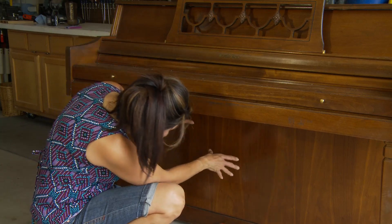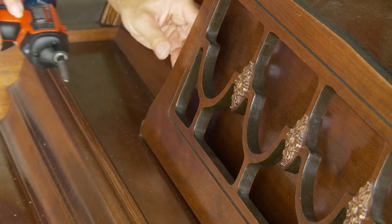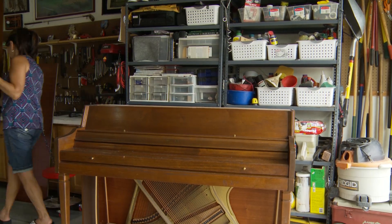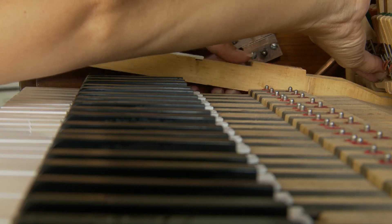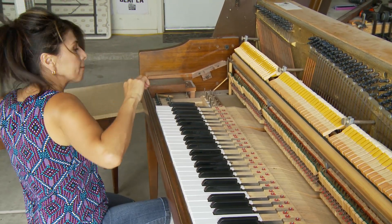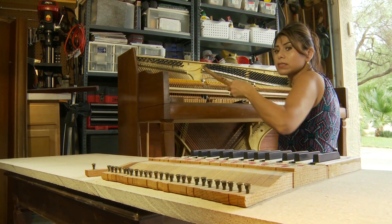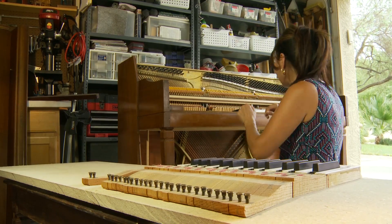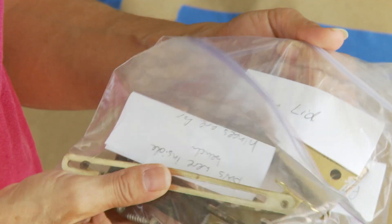I am going to start by dismantling the piano as best I can in order to sand it. I'll admit this part is a little freaky, but the good thing is each one of these keys is numbered — 1, 2, 3, 4, 5, and so on — so at least I'll know exactly how to put them back. I got the piano all taken apart, and I was careful to label where a lot of these hinges and screws came from so that I know exactly how to put it all back together.